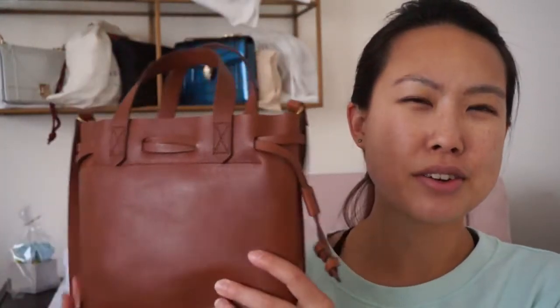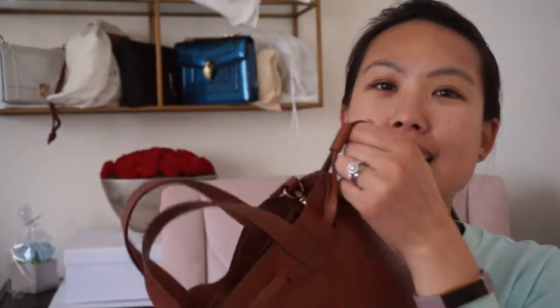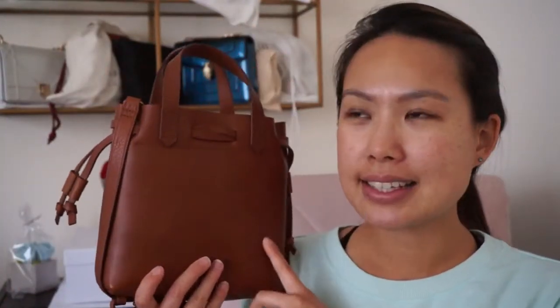Today's video is about this bag here. Many of you might see this and know what it is. This is actually the Madewell Transport Tote, but it is the mini transport tote that has this drawstring. Let me look at the exact name — it's called the Mini Pocket Transport Leather Drawstring Tote. That's quite a mouthful.